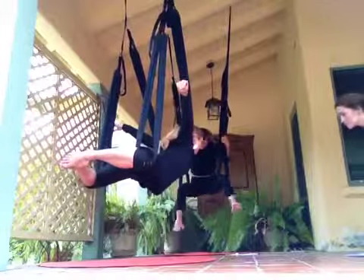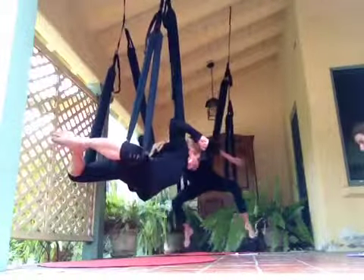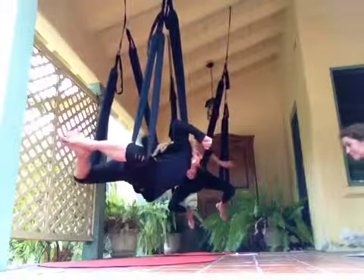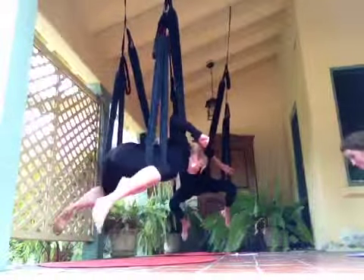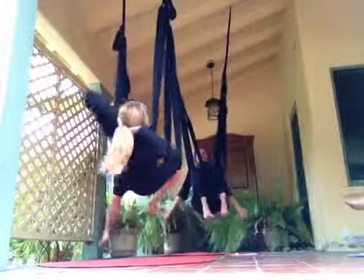We do the best we can. Bend the elbows — we're flying a butterfly. We're flying a butterfly. We're just going to sit back. Come through and relax it.